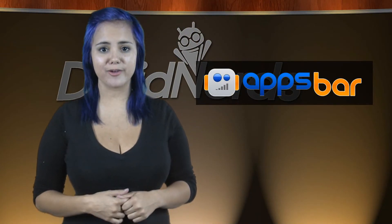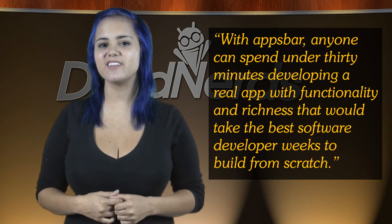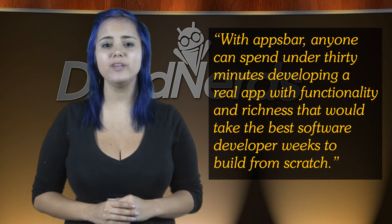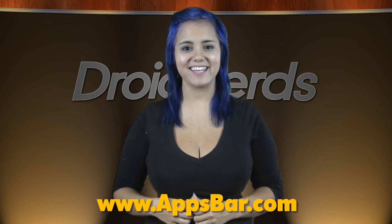It's arguably true that there's an app for everything, right? But what if there isn't? Well, you're just going to have to make one on your own now, aren't you? And maybe AppSpar can help. Co-founder Scott Burst says with AppSpar, anyone can spend up to 30 minutes developing a real app with functionality and richness that would take the best software developer weeks to build from scratch. A powerful claim for sure, but you decide for yourself. Here's a link to get you started.